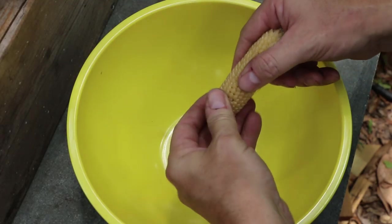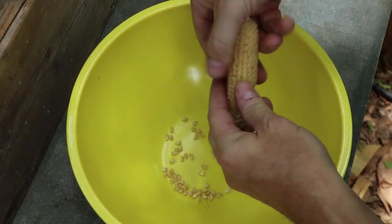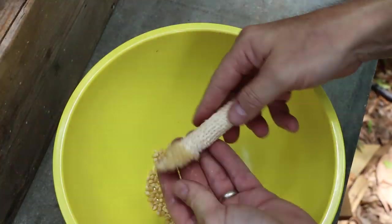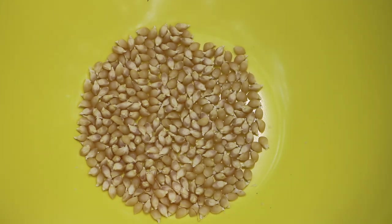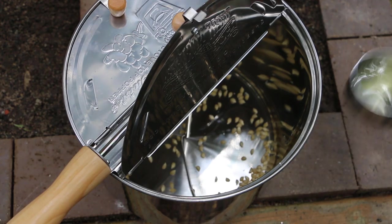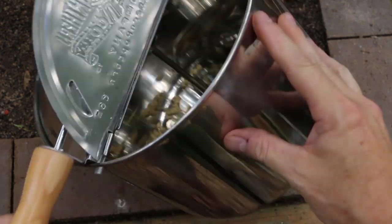I'm going to go ahead and strip the corn into this bowl. One seed will grow 4 to 6 ears on a stalk — that's not a lot of popcorn. I probably could have popped 3 ears like this, but I only had one, so that's what I'm working with. I'm going to add the corn and the oil to the popper, give it a good coating, and then we'll get a fire going in the rocket stove.